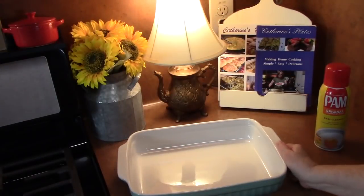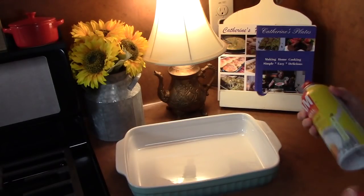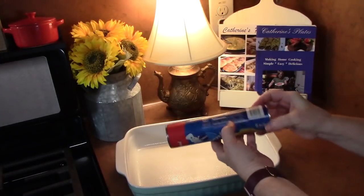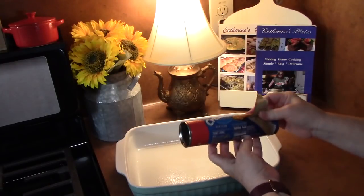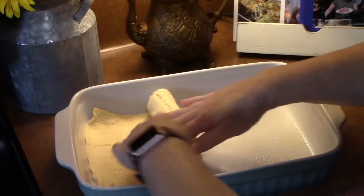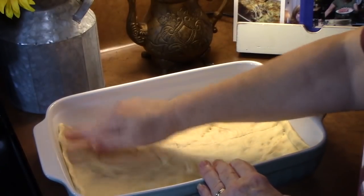You're going to need a 9 by 13 casserole dish — a 10 by 12 or a 9 by 11 is totally fine also. We're going to spray the sides and the bottom. We're going to take our crescent roll dough, pull it out of the tube, put it into the dish, and start unrolling it — put one side at one end and roll it out. Now if you can find the crescent sheet in the refrigerated section right next to these, you can use that for sure.